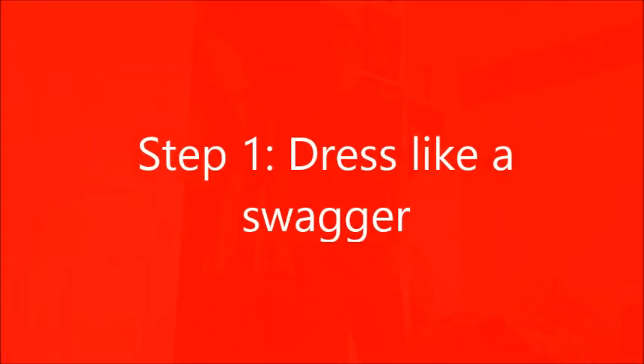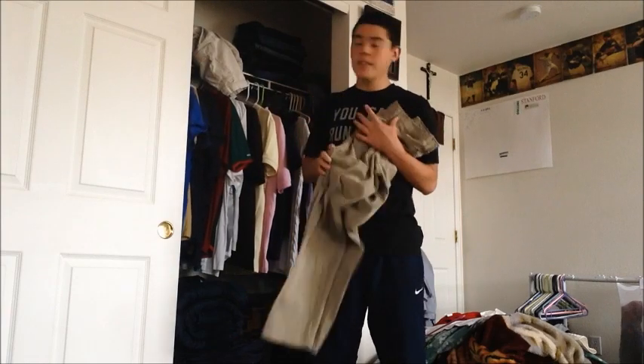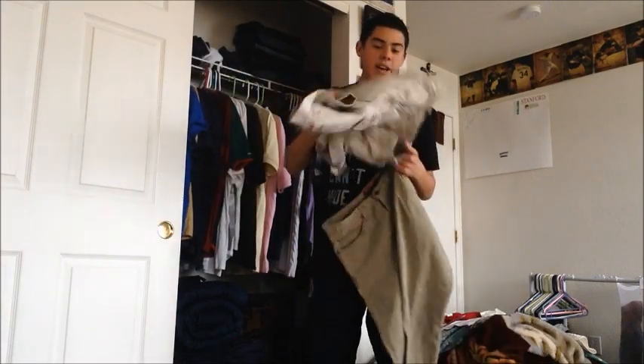Hey swaggers, this is roll of the cholo and this is a tutorial on how to have swag. In order to have swag you need to dress like a swagger. You need specifically khaki jeans or cargo shorts.